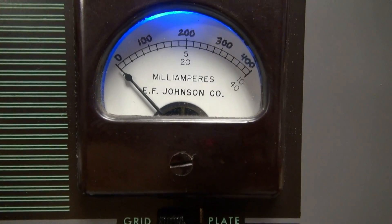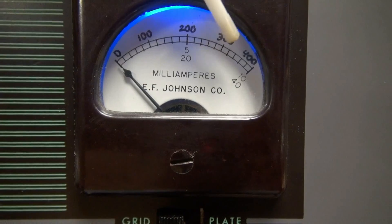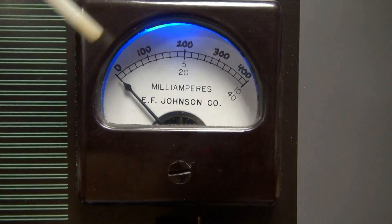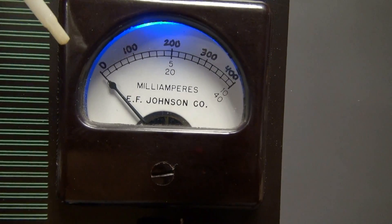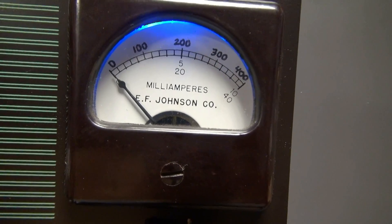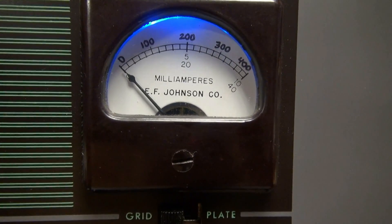One thing I do need to point out is that the grid scale is stock, which was 0 to 10 milliamps. However, the mobile meter went from 0 to 200 milliamps for the plate current and I needed double that. So I rescaled this meter — now it's 0 to 400. Yeah, that's some of my crafty artwork there but it looks pretty good. Does the job.